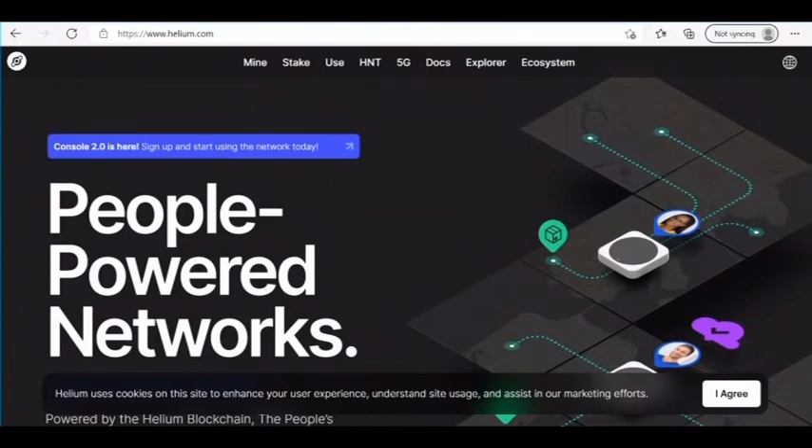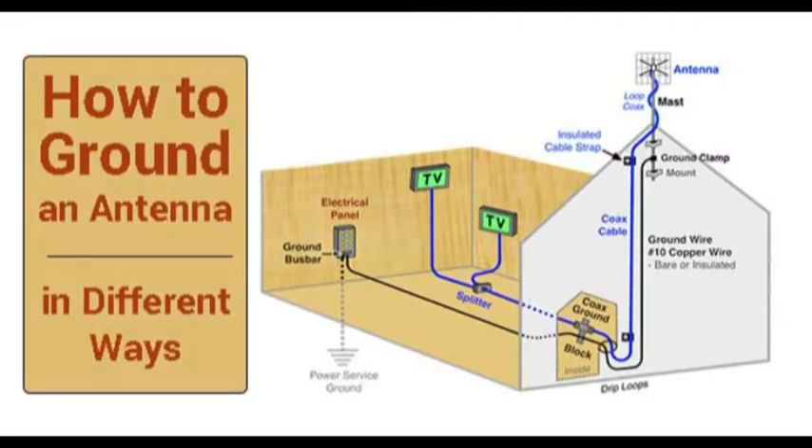You guys gotta learn how to ground your antennas. It's really dangerous having them not grounded, and in this video I'm going to tell you how to ground them and why you should ground them.